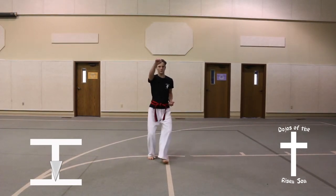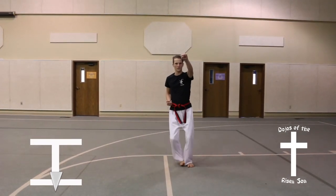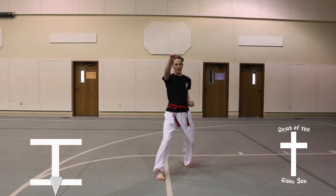Step forward, front stance, high punch. Step forward, front stance, high punch.